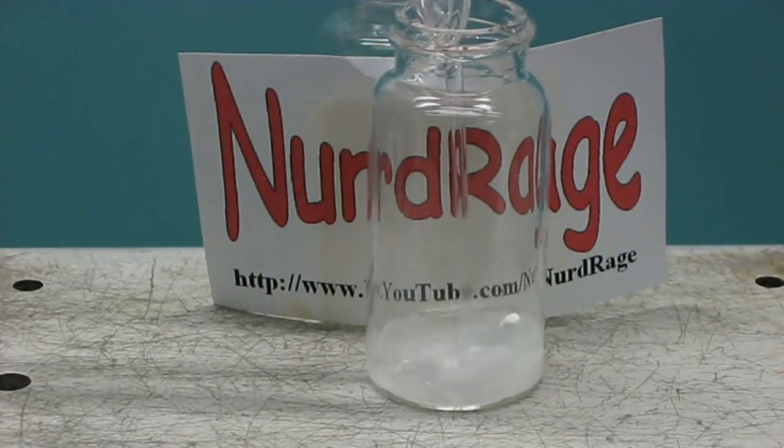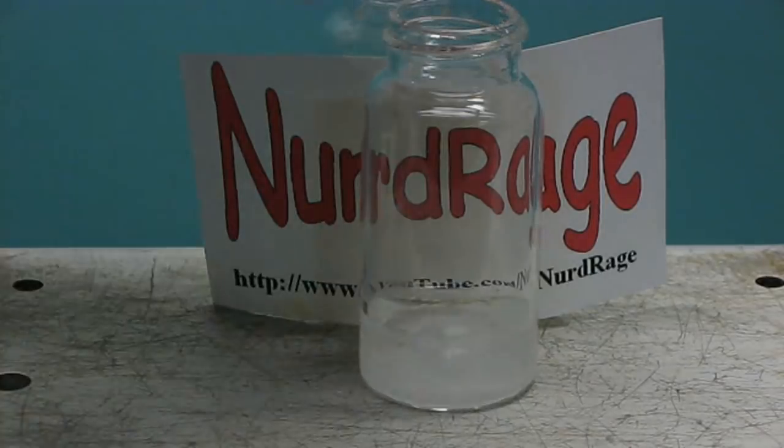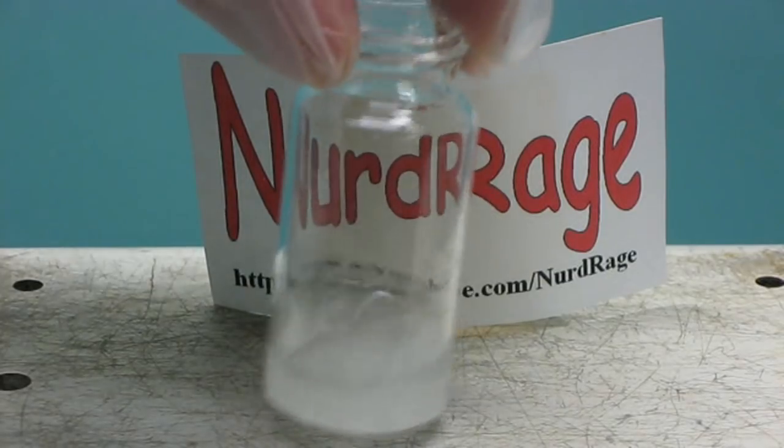Now add in 3 milliliters of distilled water and shake until completely dissolved. This is going to take a while since we're very close to saturation. I'll skip over this part.